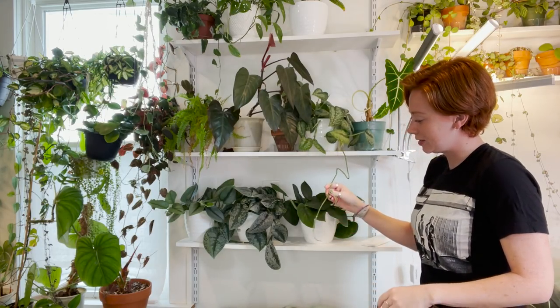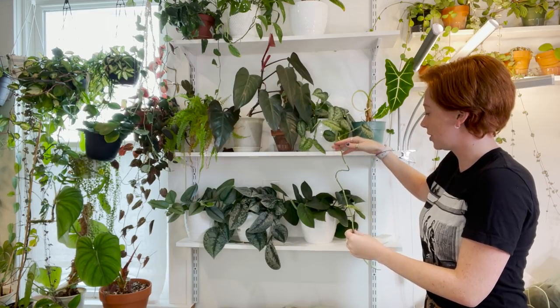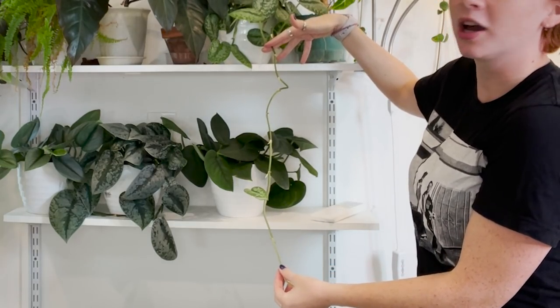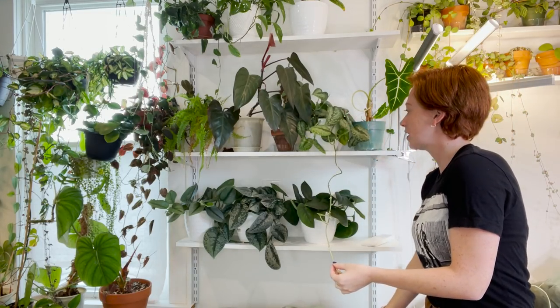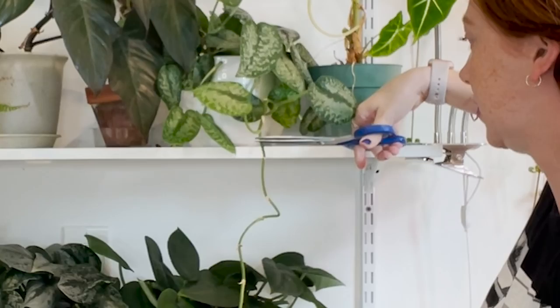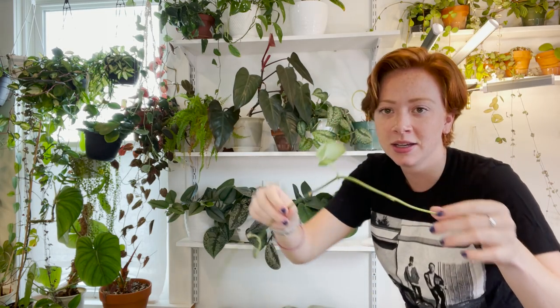Okay, similar situation with this one — it put out one little tiny leaf here, but other than that it hasn't put out a leaf for this long. This is my Silver Splash Scindapsus, so I think I'm going to cut this one as well, just right under there. Look at how cute that little leaf is — I'll propagate that one.